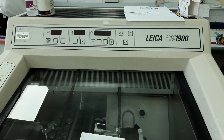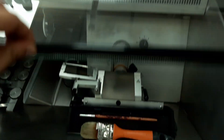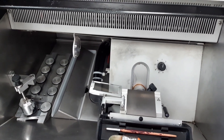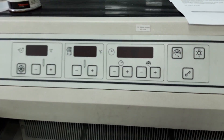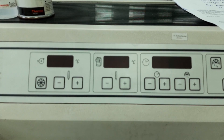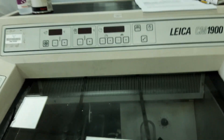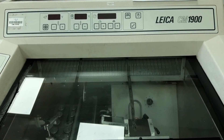Okay guys, here I have a cryostat and the problem with this one is the compressor is getting hot and the temperature doesn't go down to the desired setting that the user wants. So let's check the back side of this one and I will show you what the problem is.